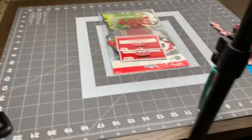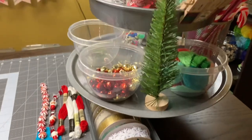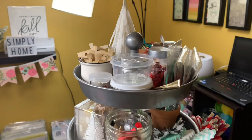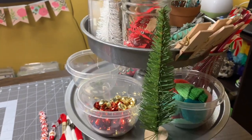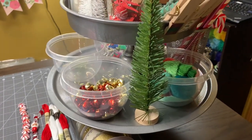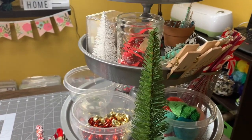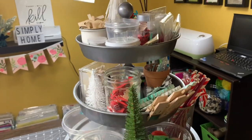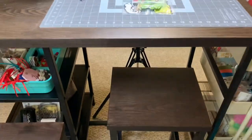This is the area that I actually do the crafting in. And this is the tiered tray that I've been using to hold all of my holiday products. I did this for Halloween, fall, and now Christmas. It's working out really well and it keeps everything at my fingertips. It also gives me an opportunity to go through all of my supplies before I sit down to craft, so I can purge anything I don't want to use and make a list of things I need for the upcoming season.